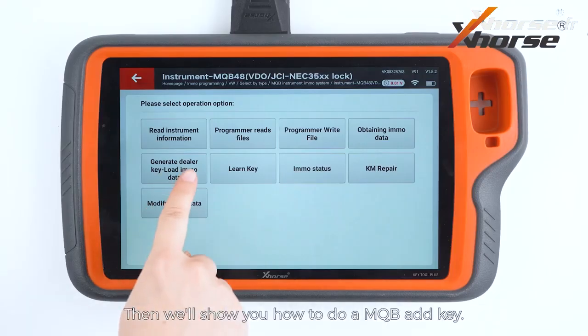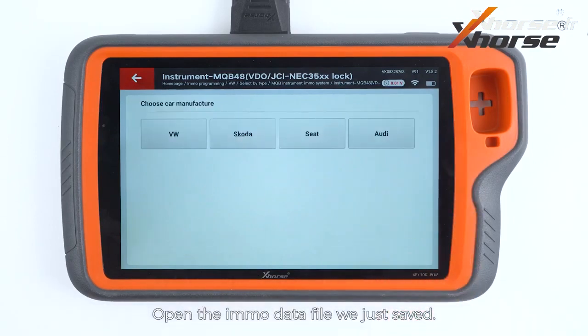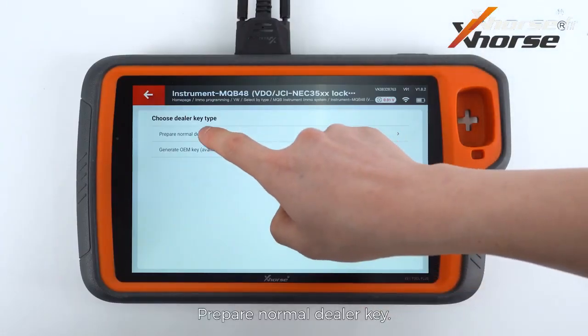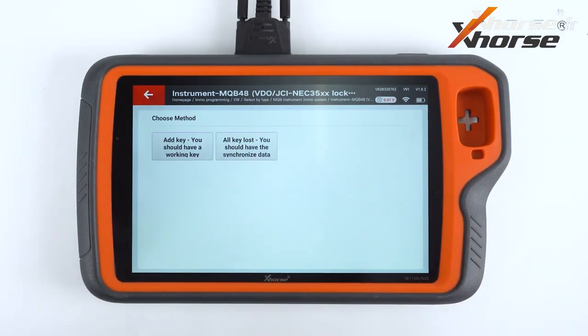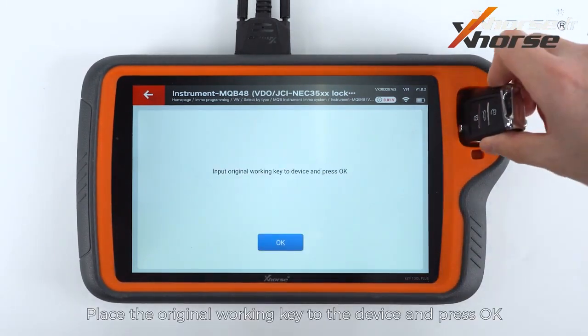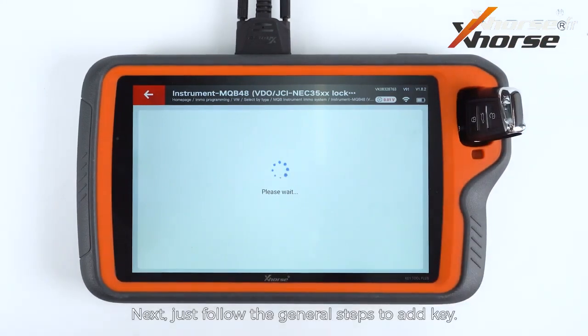Then we'll show you how to do a MQB add key. Open the EMO data file we just saved. Prepare a normal dealer key. Select add key. Place the original working key on the device and press OK. Next, just follow the general steps to add key.